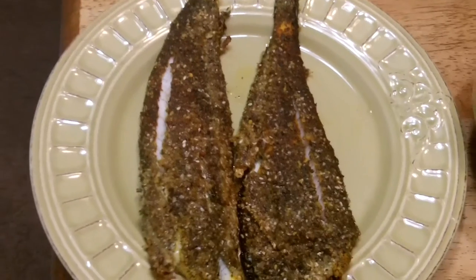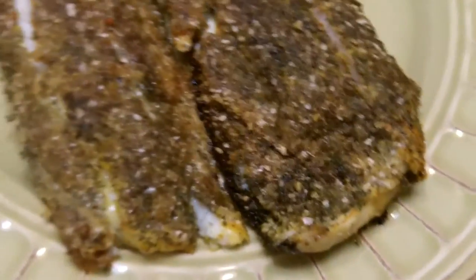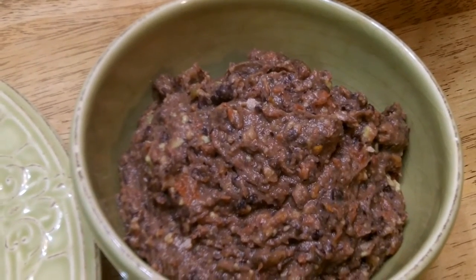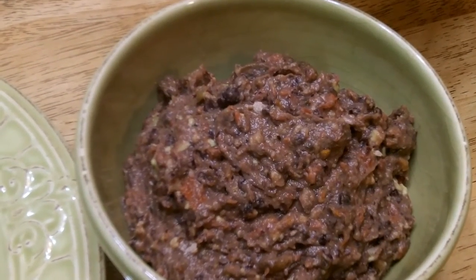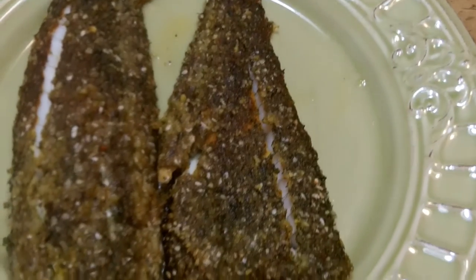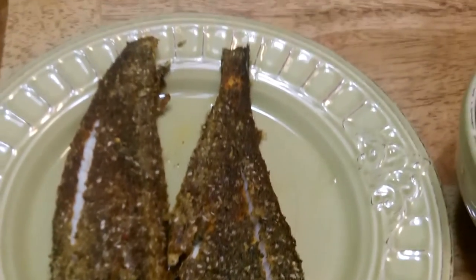All right, here it is plated. You can see it looks nice, came out nice. You can see the little colors in there, it started to crack a bit so it's nice and done. On the side I have a little bean dip with some avocado and some Rotel, some seasoning in there — a nice little complement, trying to eat healthier in the Parker house.